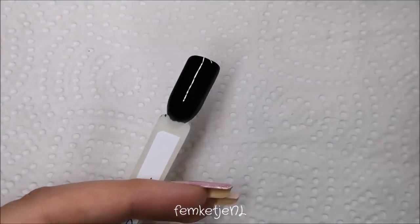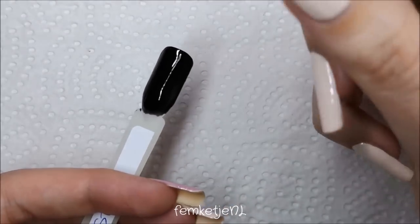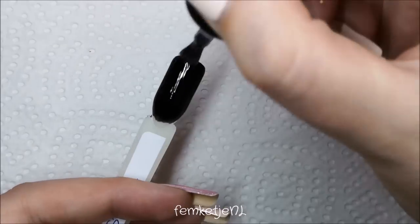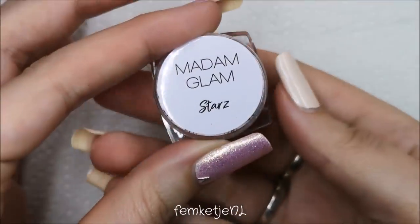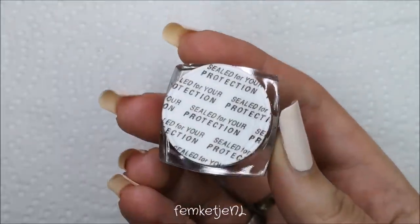Madam Glam suggests adding the no-wipe top coat on top of the black base — I thought, why add a no-wipe top coat since it doesn't have a sticky layer? But I think that's part of the trick: you add it on top, cure everything, and then you can go in with your powder. So the first one we're going to look at is called Stars.